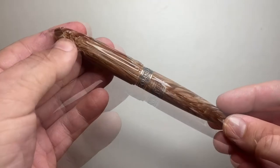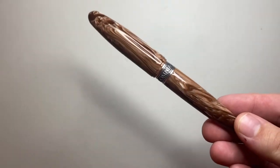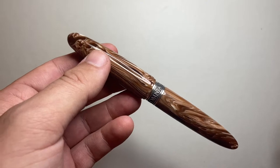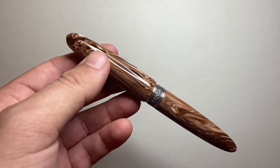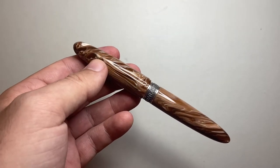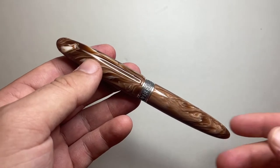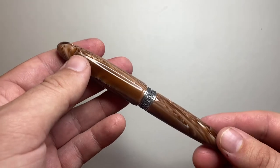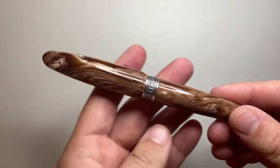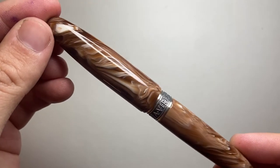The only con for the Kilk Epigram is that the nib isn't great — it's not my favorite. The feedback, drag, dryness, and inconsistency kind of remind me of the nibs on Pen BBS pens, which is a shame when you're paying $160 USD. I got this at a discount, so take that into account, but at full price $160 USD, this is not an inexpensive pen to have a nib that doesn't write well.